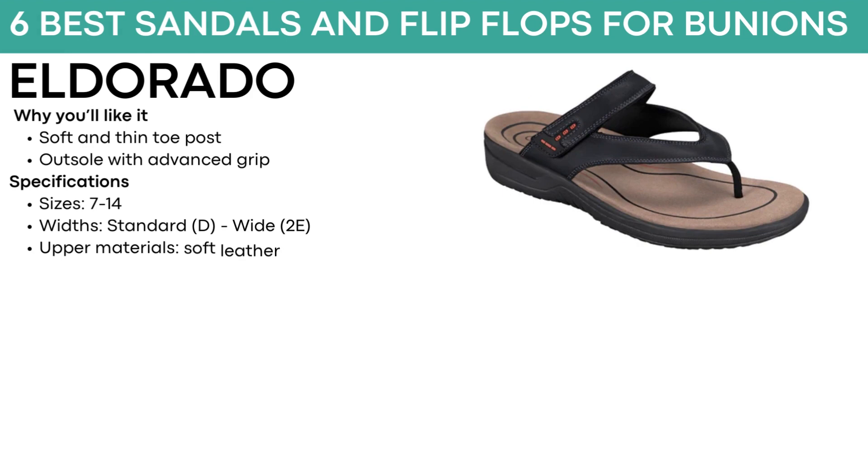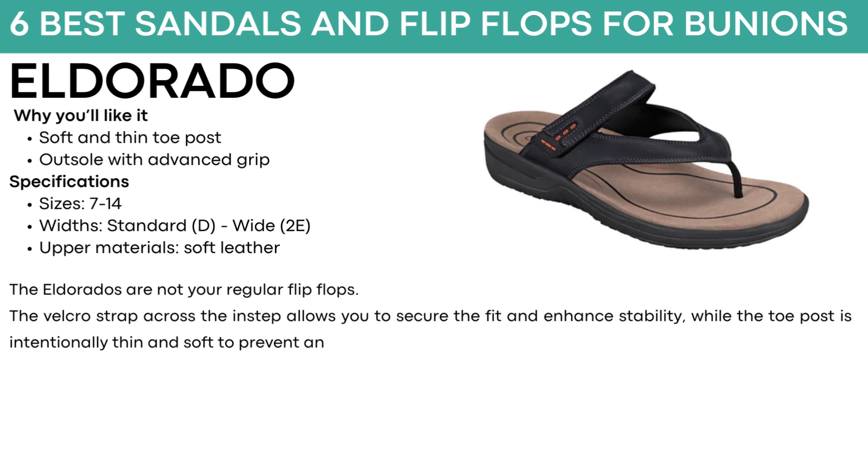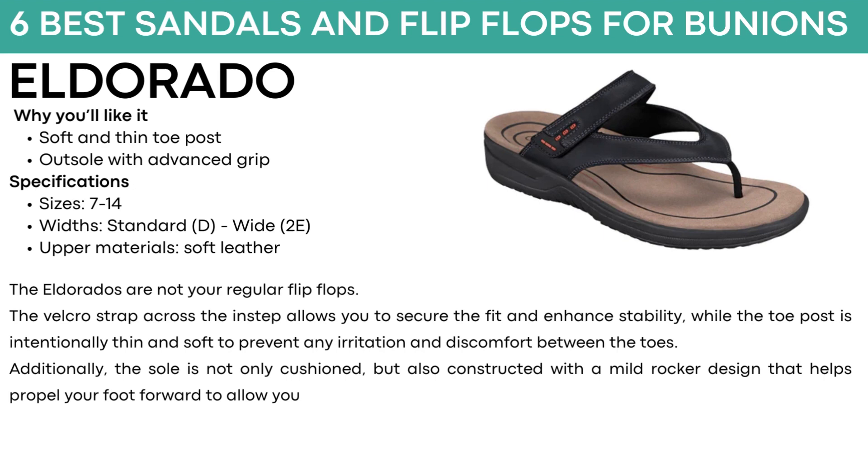The next sandal is called Eldorado. They have a soft and thin toe post and an outsole with advanced grip. They come in sizes 7 to 14, with standard and wide widths, and soft leather material. The Eldorados are not your regular flip-flops. A velcro strap across the instep allows you to secure the fit and enhance stability, while the toe post is intentionally thin and soft to prevent irritation between the toes. Additionally, the sole is cushioned and constructed with a mild rocker design that helps propel your foot forward to allow you to walk with less effort. Since it is a toe post design, your bunions won't be pressed against anything. Available in black.